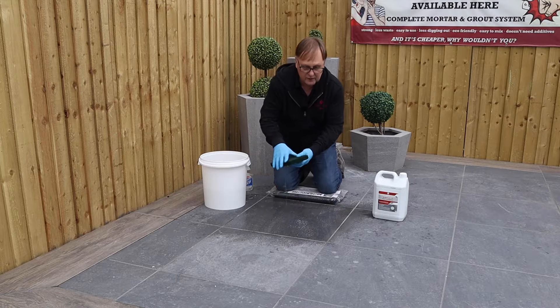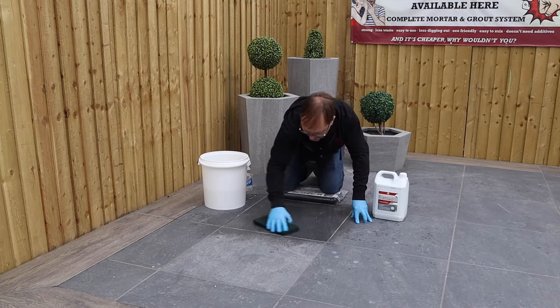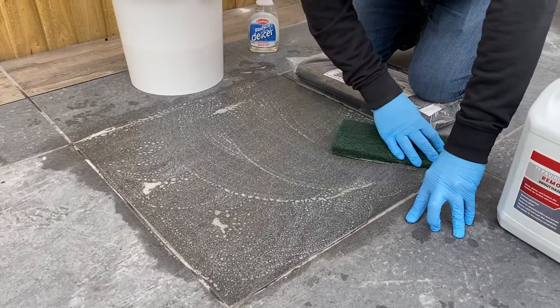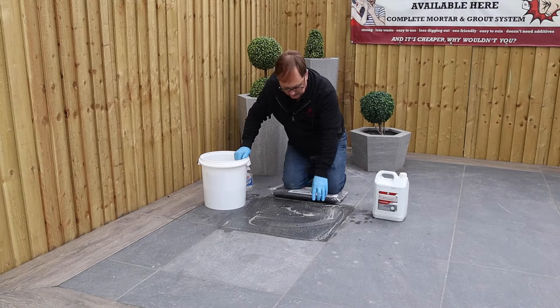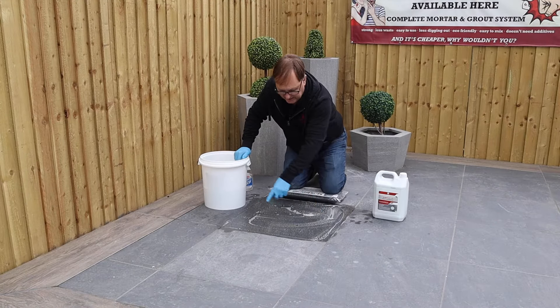Just going to work that solution into the tile. You can see it's starting to fizz because the acid is working against the alkaline. Now that we've worked the solution into the tile you can see the foam when it's activating. We'll leave that for a few minutes and then come back and wash off with clean water.